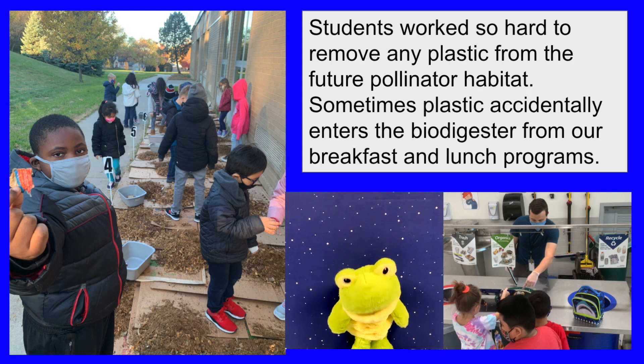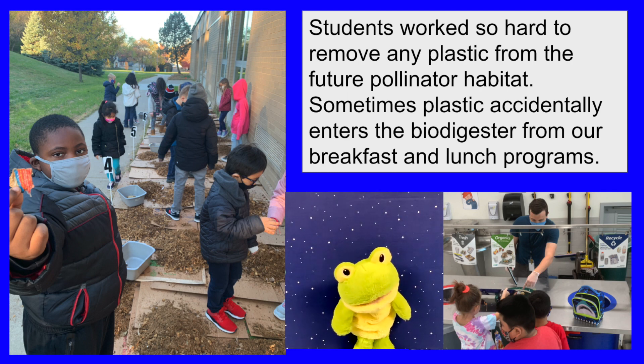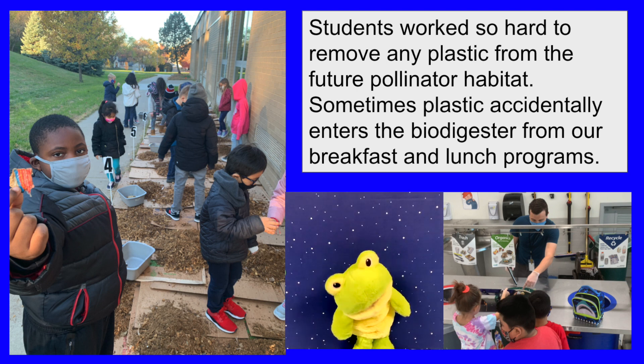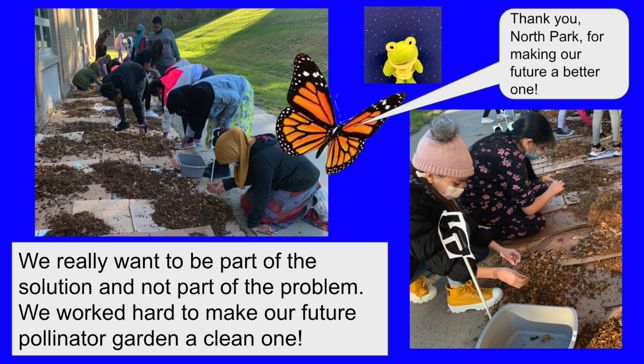Students worked so hard to remove any plastic from the future pollinator habitat. Sometimes plastic accidentally enters the biodigester from our breakfast and lunch programs. We really want to be part of the solution and not part of the problem. We worked hard to make our future pollinator garden a clean one.